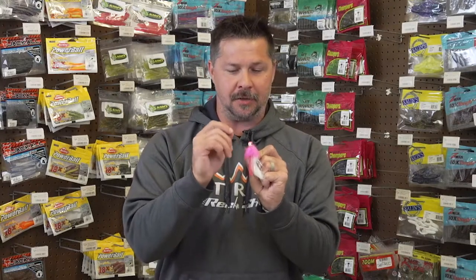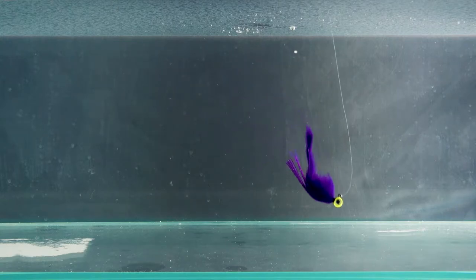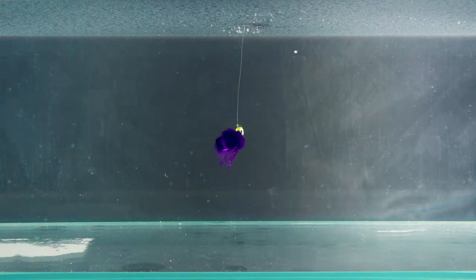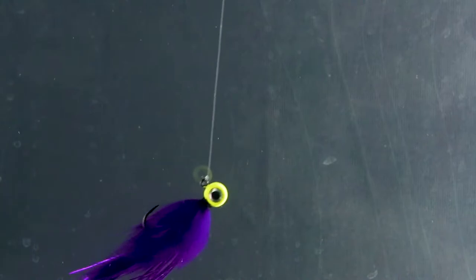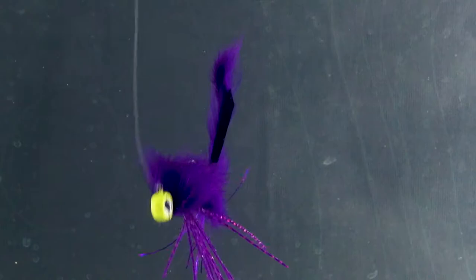The jig head on the Twitchin' Jig is a flat aspirin-style shape. If you look at it here up close, it's really, really flat. There are a couple of reasons they did that: when you fish this bait, you're going to get the ideal control and balance that you really want in a hair jig, whether you're fishing that quarter or eighth ounce size. That flat shape means it's going to hang perfectly horizontally in the water, which is going to allow for that control and balance — and when we get into the action, that's what's going to help increase your attractiveness to the fish and allow you to have more hook sets.